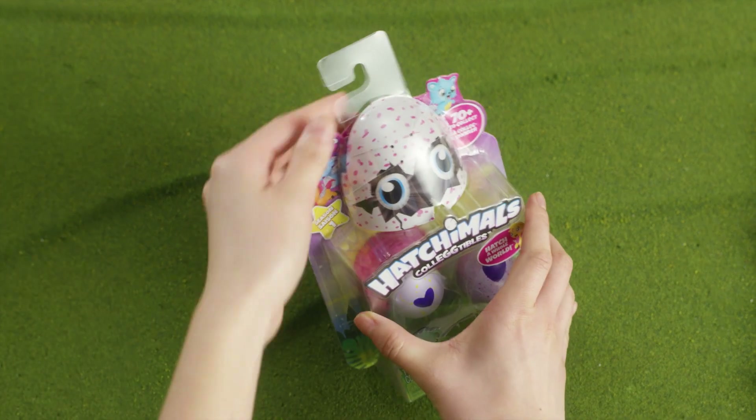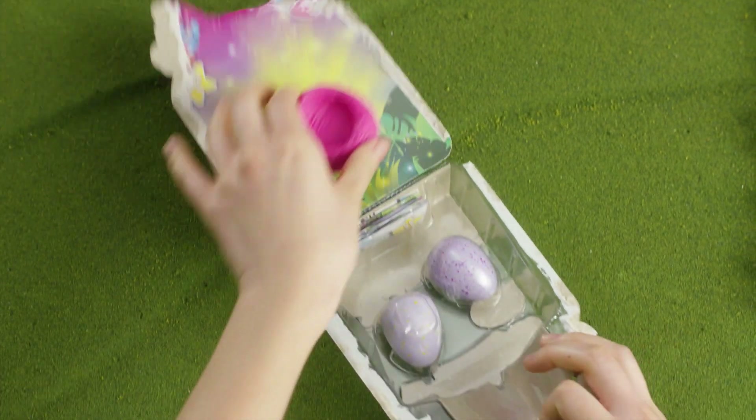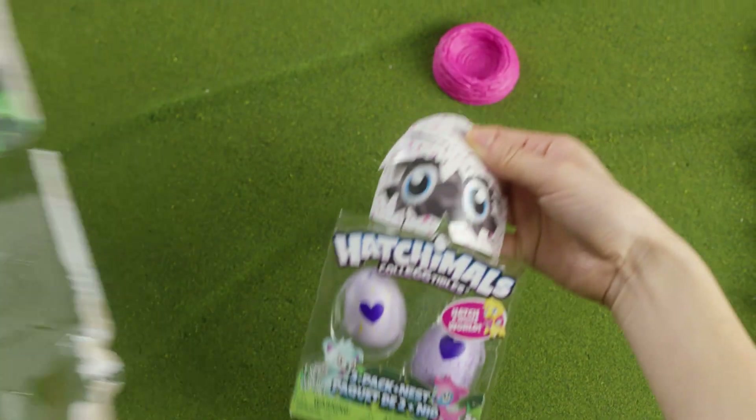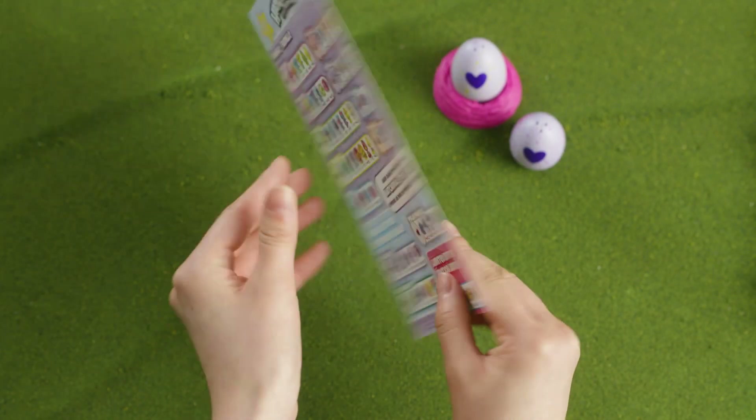Today I'm going to be opening a two-pack plus nest. Inside you'll find one nest, two eggs, and a map with a checklist on the back.